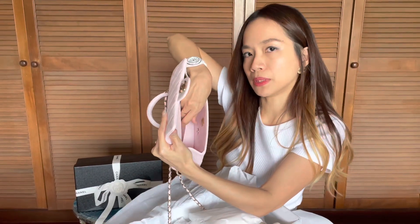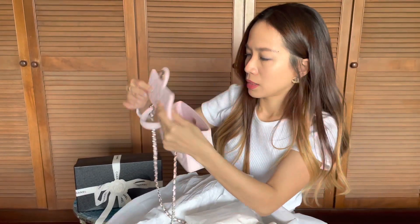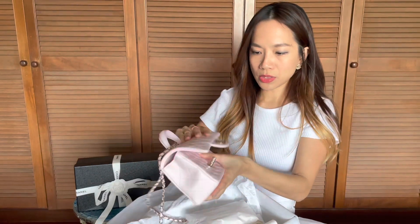It's got a zipper compartment as well as a little flat compartment where you can put some cards or cash. This is so pretty.